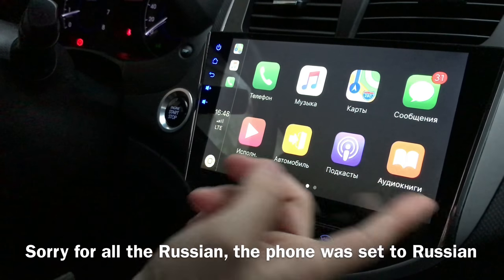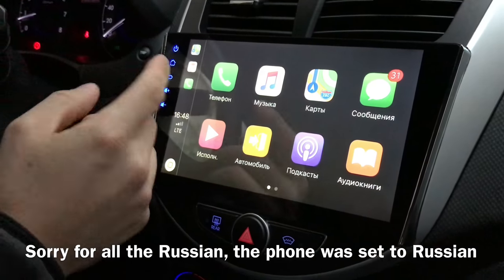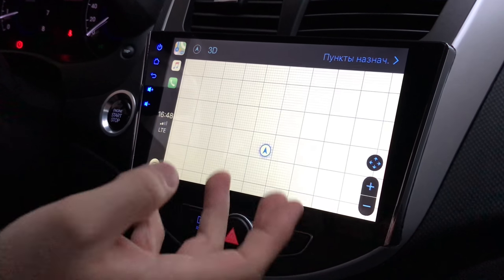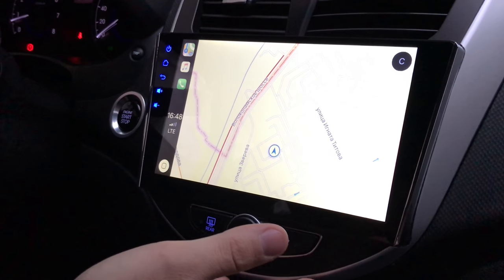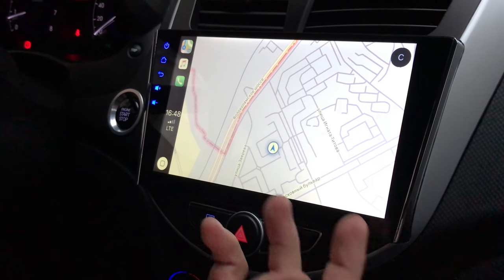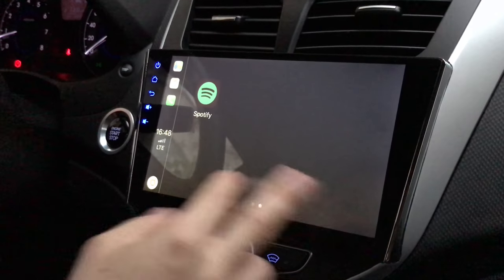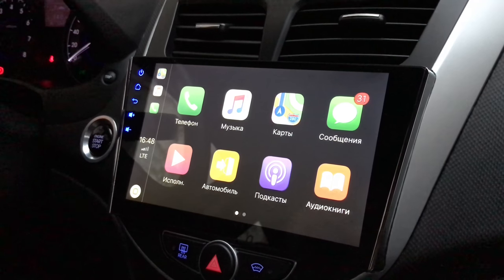This is all in Russian because my girlfriend's phone is set to Russian, but these are the apps that are available and everything works. Here's Maps. Because this is all running off your phone, the newer the phone you have — if you have a 7 Plus or an iPhone 8 or iPhone 10 — they'll obviously react faster to your presses. You can watch tons of videos on how CarPlay works; either way, the technology works.